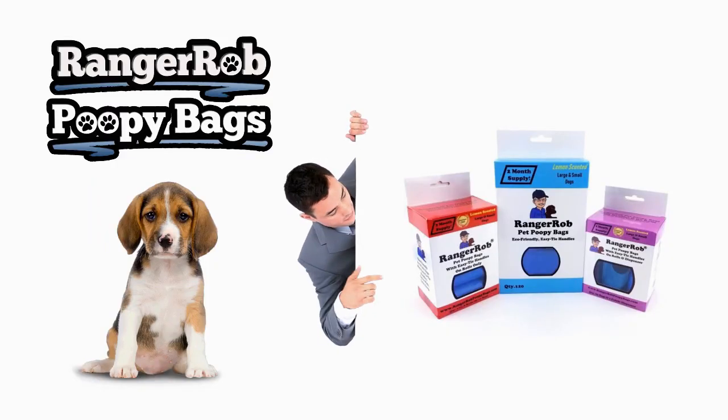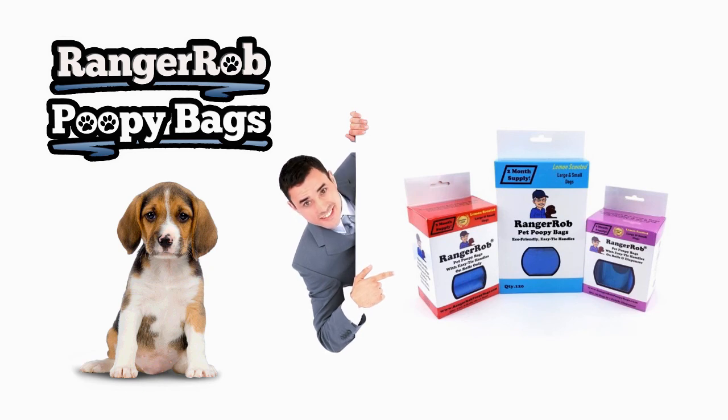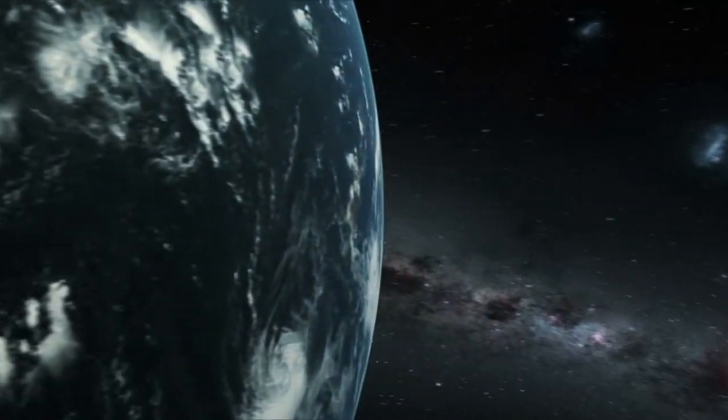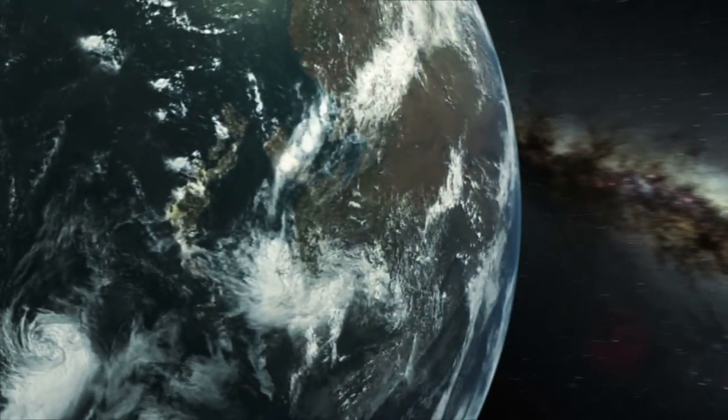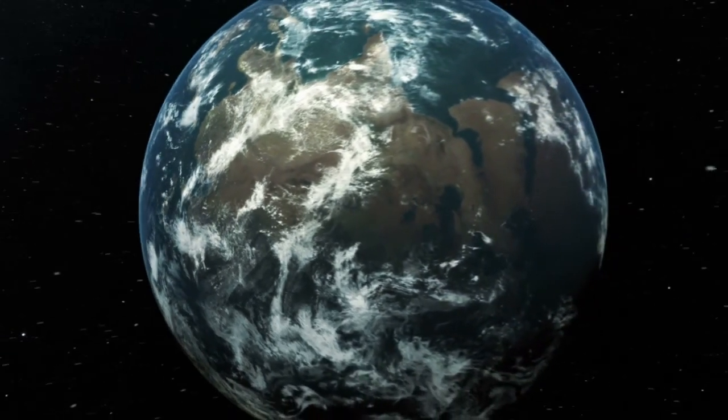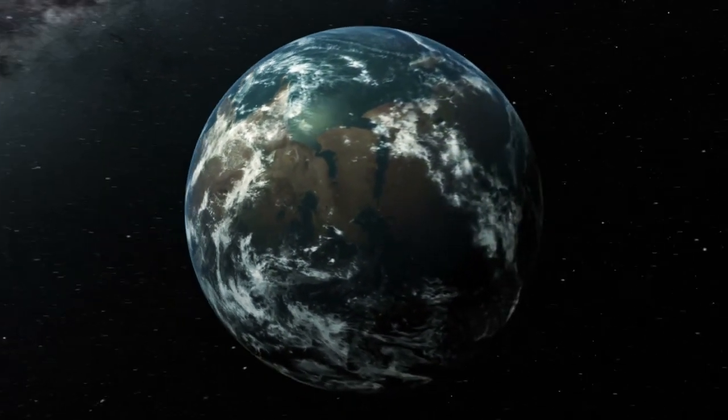If you're thinking about homesteading or you just enjoy watching homesteading — did you get the taters done? I should have a lot of potatoes, huh? Guys, have a great day. Thanks for watching, be safe, talk to you later. Bye. Our videos are made possible by Ranger Rob Poopy Bags, available at Amazon right now. Thank you very much for watching — please take the time to like, subscribe, and share our videos all over the whole wide world.